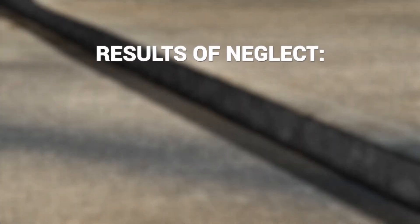As a property owner, you have a critical choice to make. To repair or not to repair? That is the question. Neglecting a repair can have huge implications. Here are a few possible results of neglect.